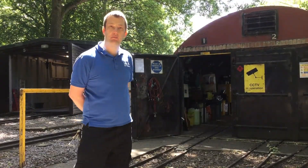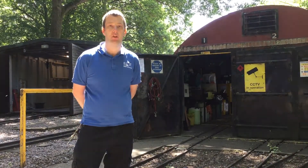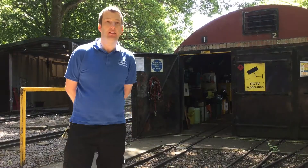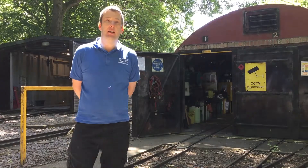Hi guys, what we're going to do today is prepare an engine for service. Every time we get a train out and get a train ready for service, we have to do some checks on the engine to make sure it's safe and everything's working correctly. The engine behind me is in the shed which you can't see.